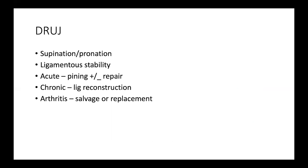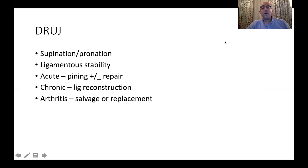In summary, the distal radio-ulnar joint is the key player in supination and pronation. Its stability is based on ligament and soft tissue structures rather than bone stability. In acute instability, pinning with or without open repair can be done. In chronic cases, ligament reconstruction is needed using either distally based tendons or free tendon grafts to recreate the volar and dorsal radioulnar ligaments. When arthritis sets in, the options are salvage procedures or joint replacement. Thank you very much.